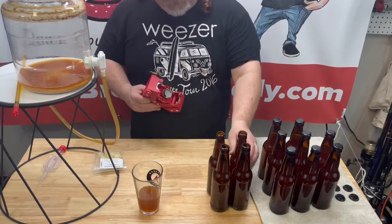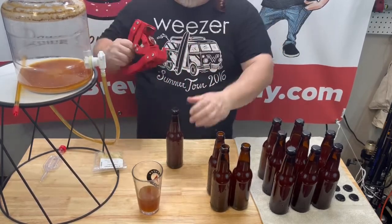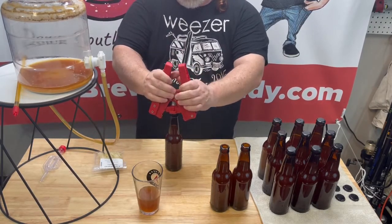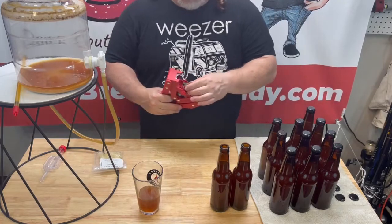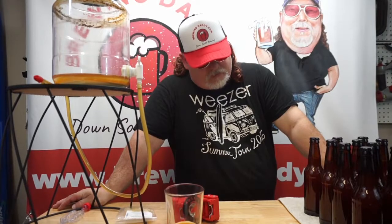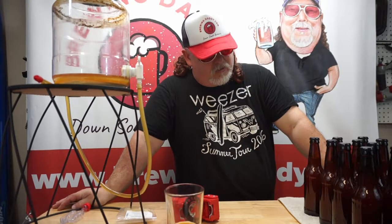These one-gallon batches are really not great for making enough beer to consume on a high level, but if you want to try something, I always try one gallon before I'll even think about buying a five-gallon. We're all bottled up — 12 bottles of Dead Ringer, fizz-dropped and ready to go. We're putting them back in the box, and in two weeks we are going to share opening one up — nice and ice cold, pouring in the glass, and taking that first sip.